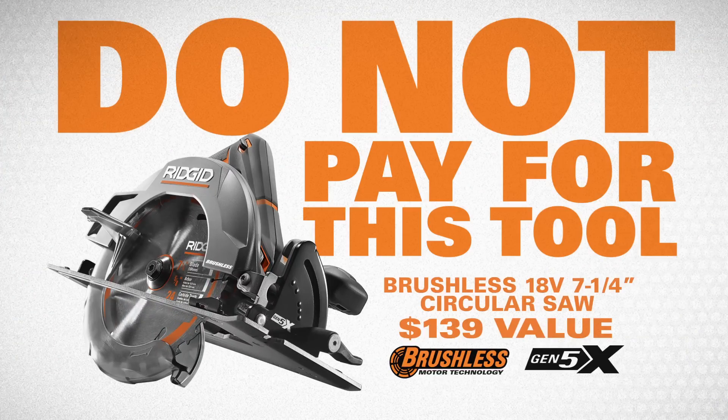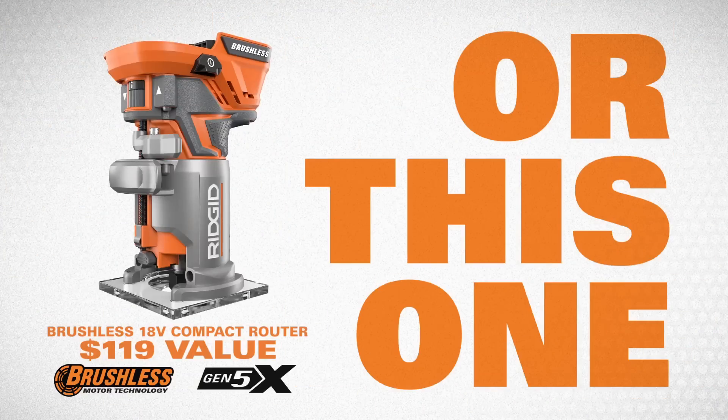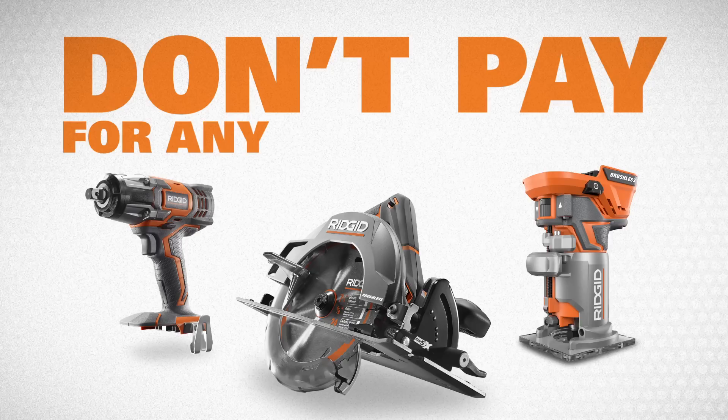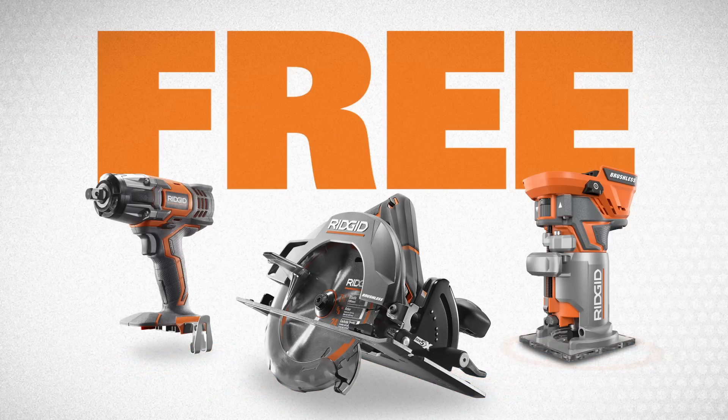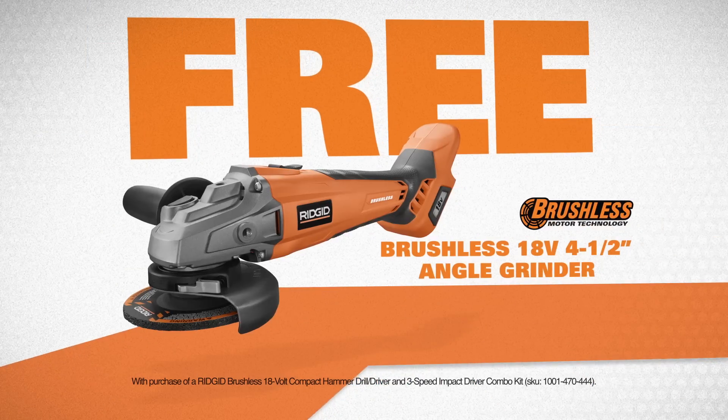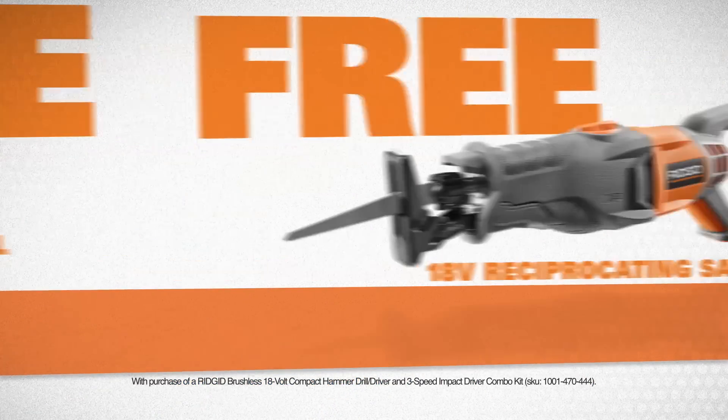Do not pay for this tool, or this one, or this one. Don't pay for any of these tools or batteries, because we'll give you any one of them for free. Yeah, you heard me right — free.